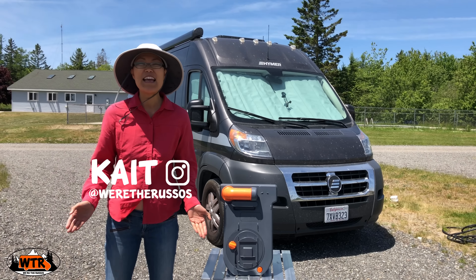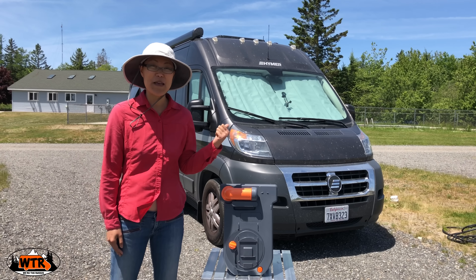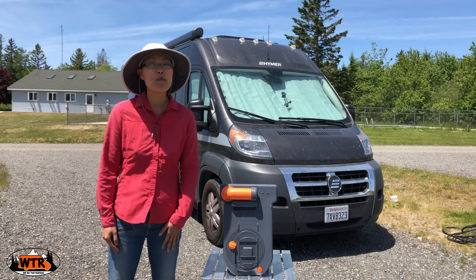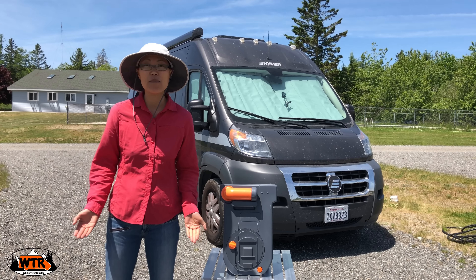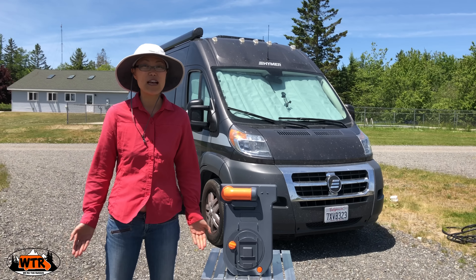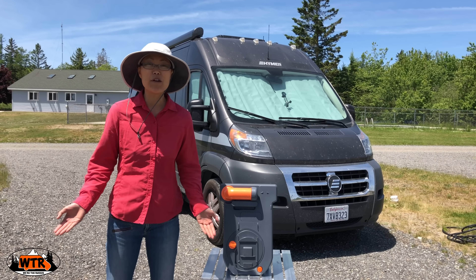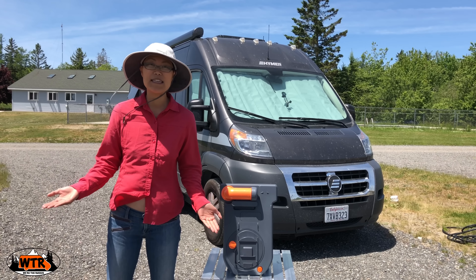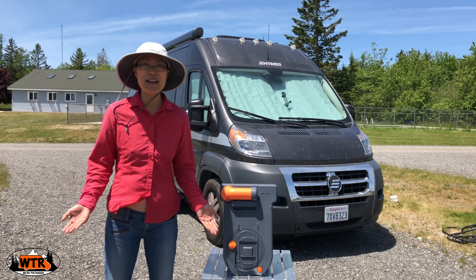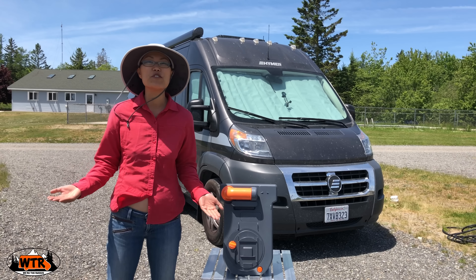What is a cassette toilet? Essentially it is a permanent toilet with a portable black tank. Our toilet is installed in our camper van and this is the portable holding tank. This one is made by Thetford and it is 4.6 gallons. Cassette toilets have been used in Europe for a very long time and they're quite popular there. They are becoming more widely used in North America. You might be wondering why use a cassette toilet system over a traditional black tank that's popular in RVs in North America. For us it's because it's simple and easy to use, but more importantly we have more options in terms of dumping this cassette over a traditional black tank in the RV.